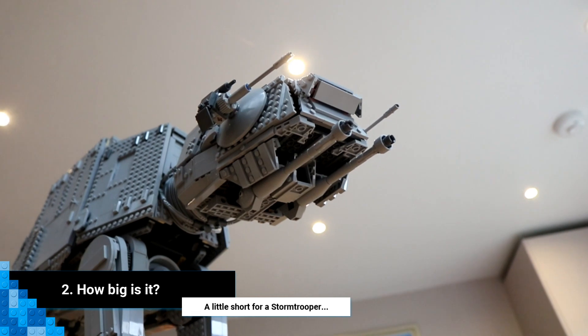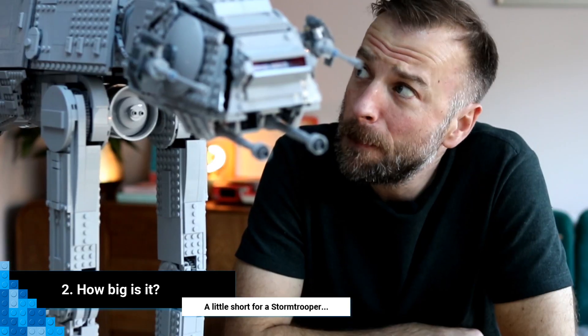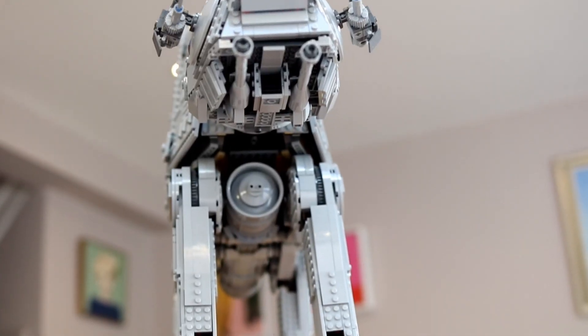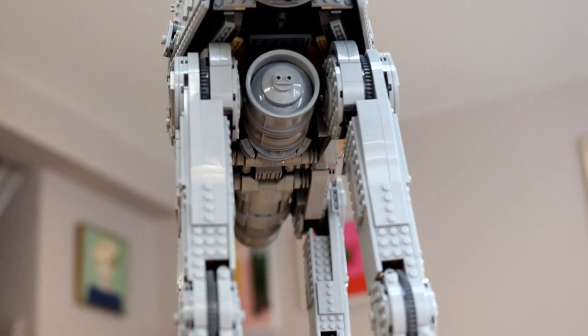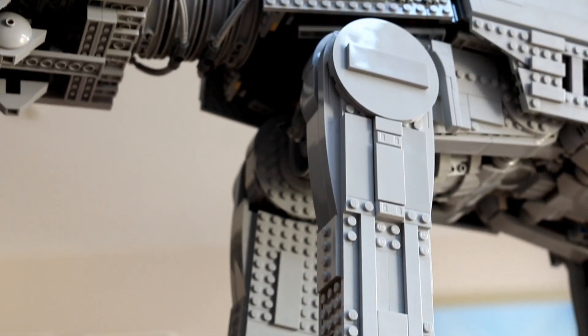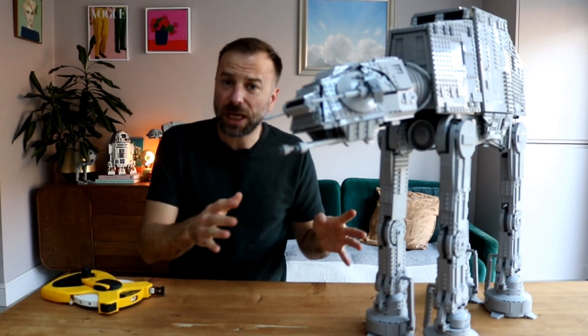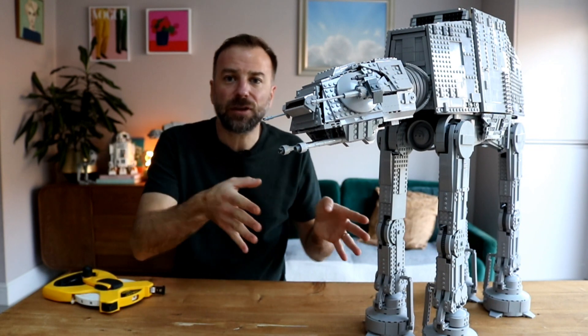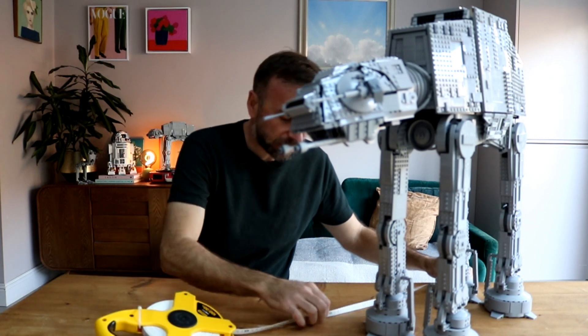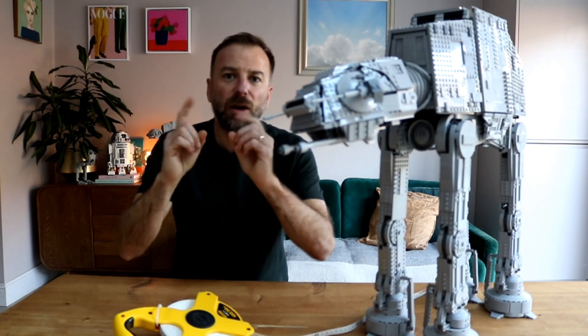Number two: how big is it? Short answer: massive. Actual answer: it's 27 centimeters wide — that's from foot to foot — 69 centimeters long, and 62 centimeters tall. One of our subscribers asked how long it is from back foot to front foot, and I can tell you it's 42 centimeters.